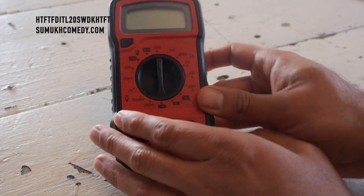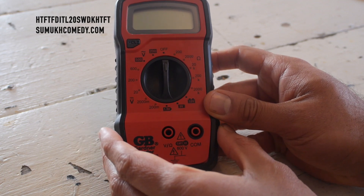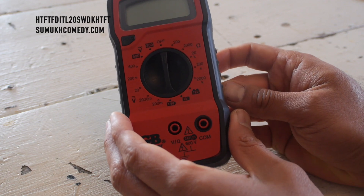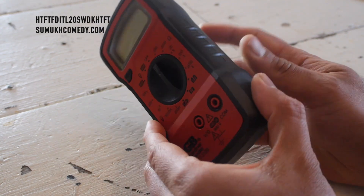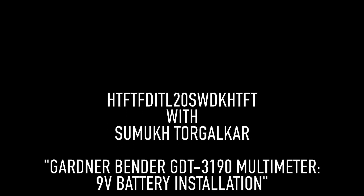Any further questions on putting in a battery? This Gardner Bender makes it a little more complex and provides no instructions, so hopefully this video was a help for you if you found yourself getting a new one and this situation arose. We'll see you next time.